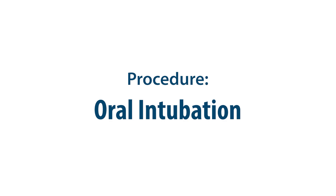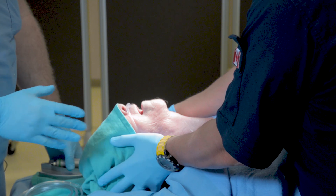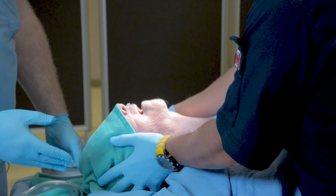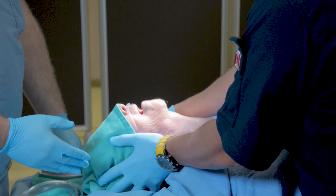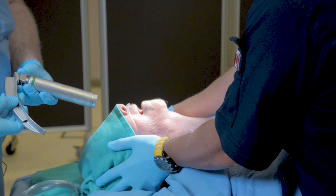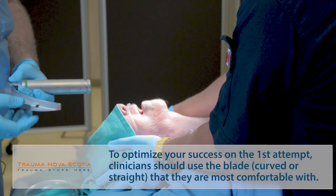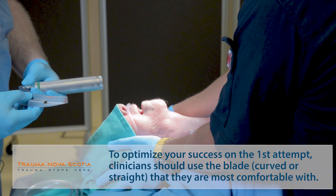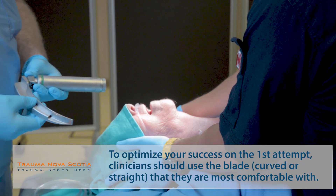Intubation with direct laryngoscopy in trauma patients is going to be done consistently with inline stabilization, with a C-spine collar opened or removed. You're going to begin with a laryngoscope, choosing the appropriate blade — one that you are trained with, that you practice with, and that you're comfortable with. In this case, we're going to use a Macintosh IV, a curved blade.